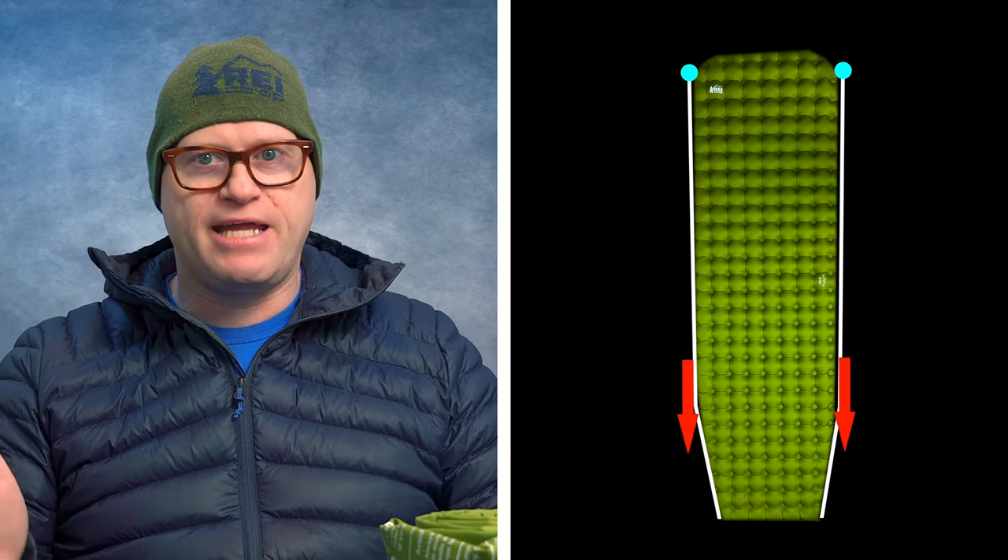Let's talk about what style pad this is. This pad is a mummy-style pad. That means as it goes from the head end to the foot end of the pad, there's a slight taper that goes down. The taper on this isn't as extreme as some mummy-style pads, and I don't feel like my feet fall off or anything like that. It feels like I've got plenty of space, and they were able to shave some weight that way.